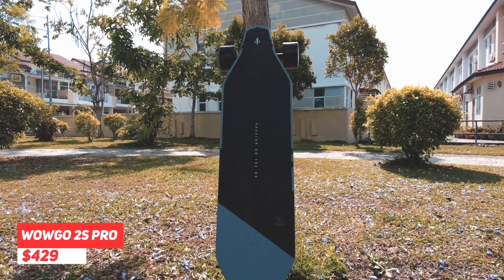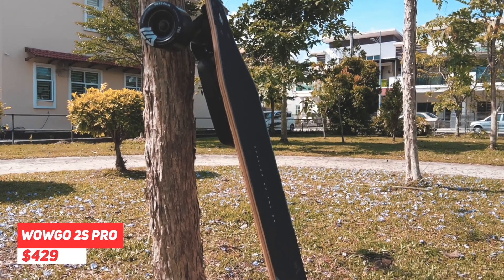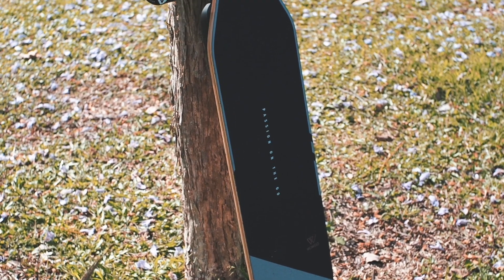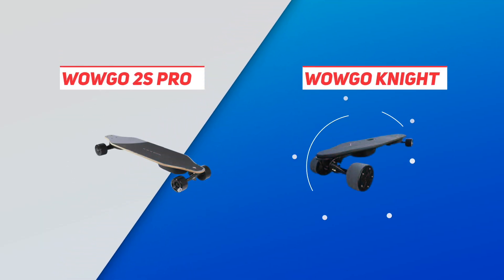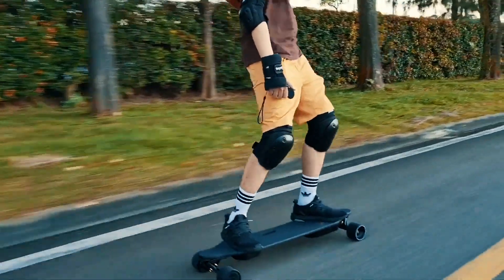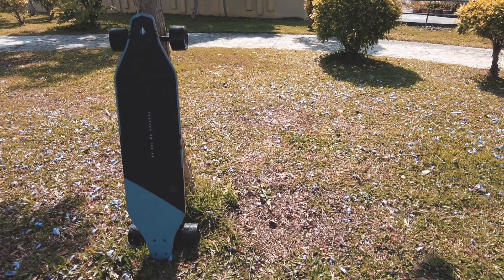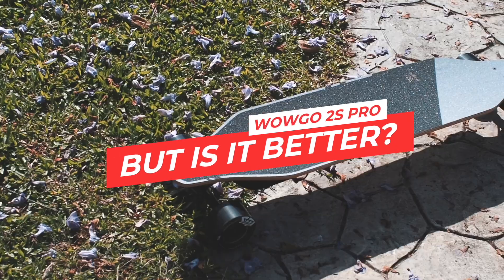Today we will be reviewing the WowGo 2S Pro, a $429 electric skateboard that aspires to be the best budget board in the market. Before the WowGo 2S Pro replaced the WowGo Knight on the shelf, the WowGo Knight was our reigning champion for the best budget electric skateboard. So, being a theoretical upgrade over the WowGo Knight, the 2S Pro should inherit that throne.